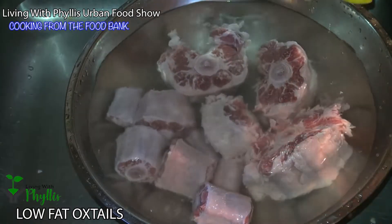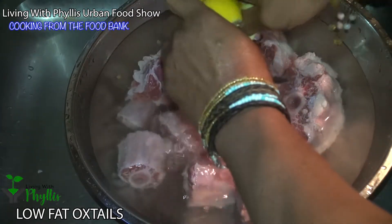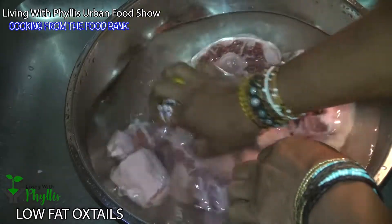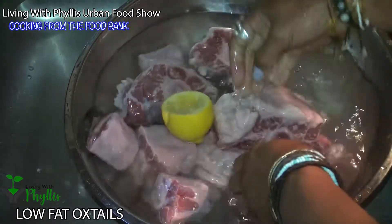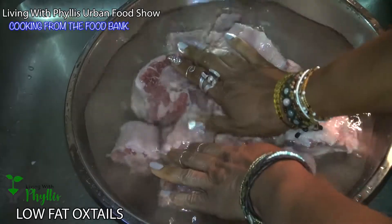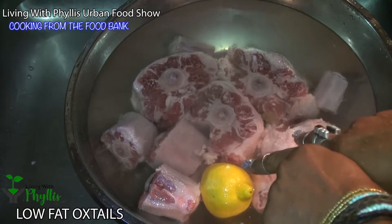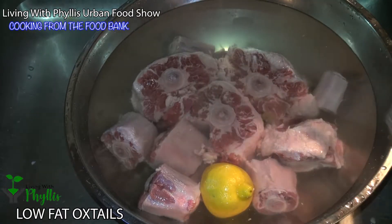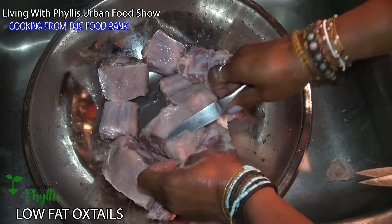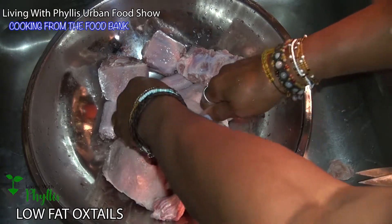I usually use a white vinegar, but with beef I like using lemon. We'll let that sit for a few minutes and then come back and rinse them off. I like trimming some of the fat — of course, oxtails are fatty.